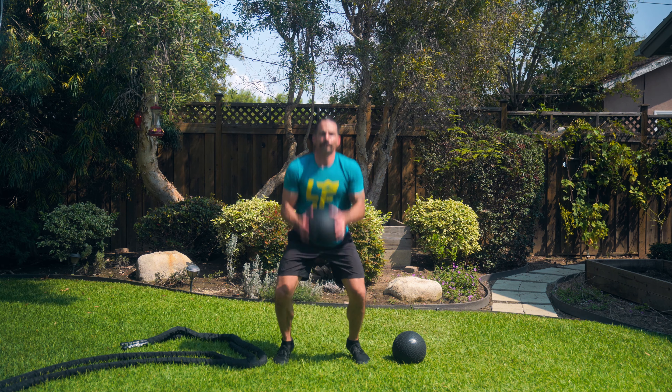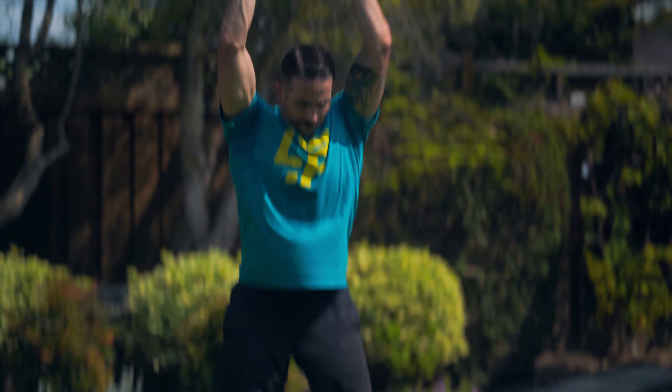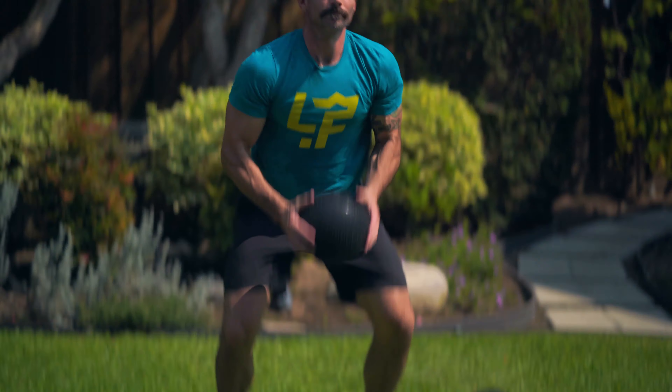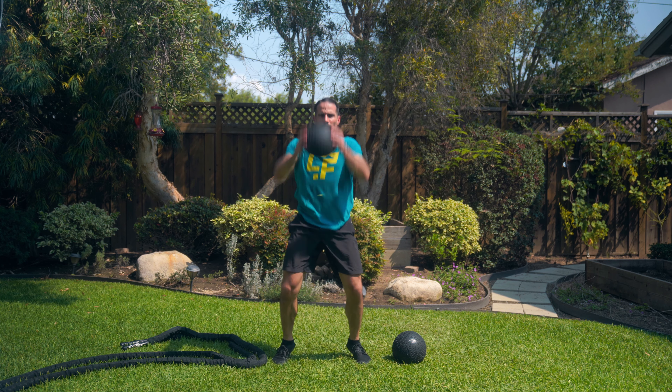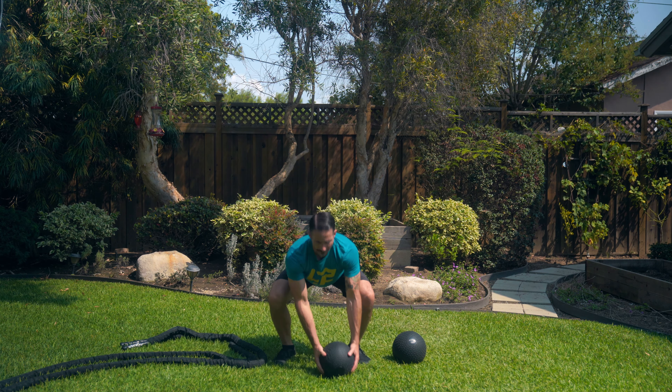Then you're going to pick that ball up to overhead extension, getting that ball up and overhead. And actually, instead of just using a squat — a lot of times people think about this as a squat movement or a hinge movement — I want you to think of this as a squatting hinge flexion or squatting hinge contraction, so you're going to squat and hinge at the same time.